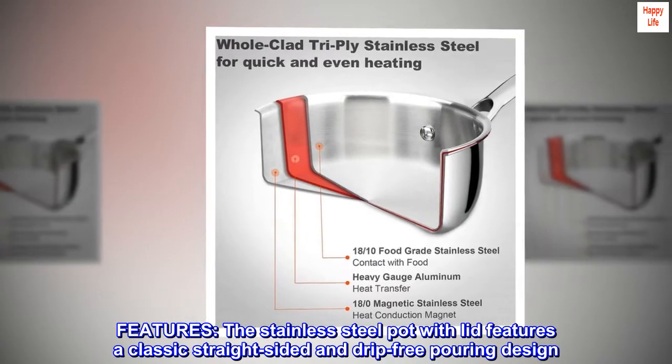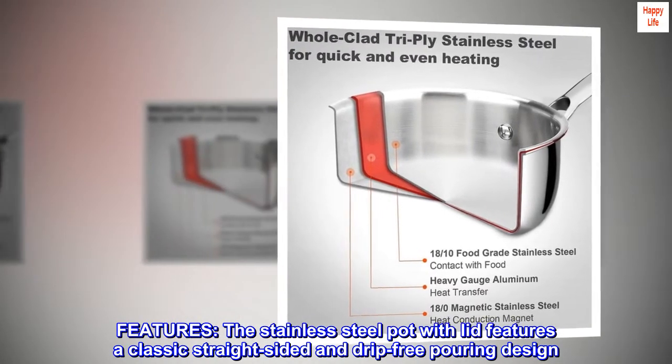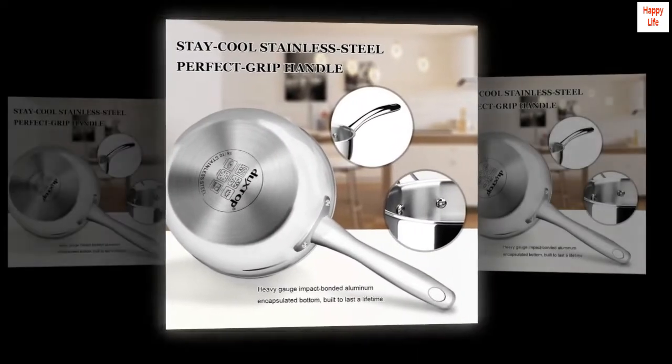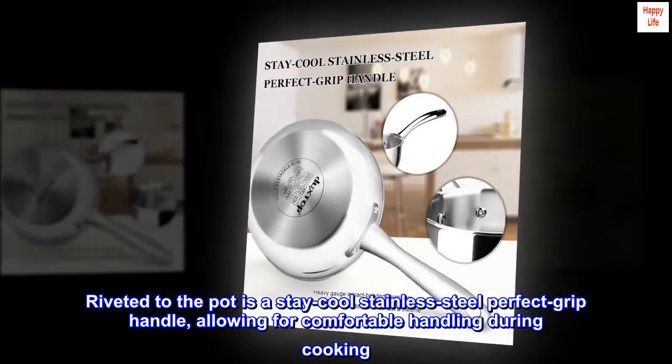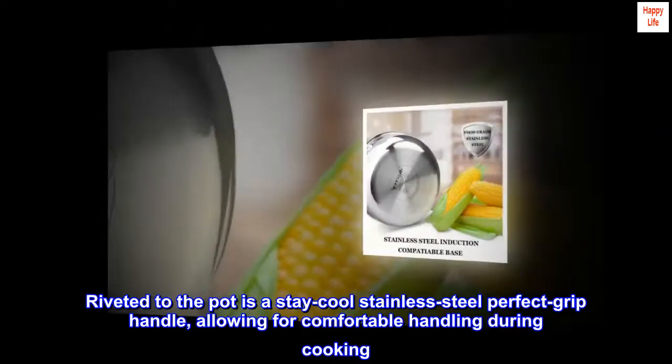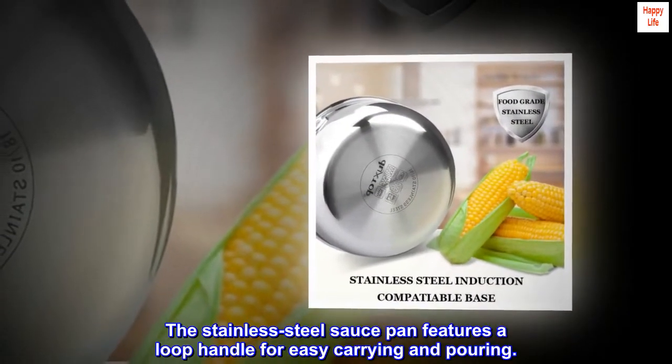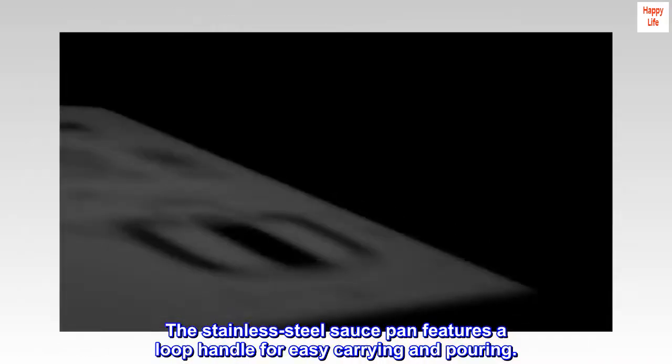Features: the stainless steel pot with lid features a classic straight-sided and drip-free pouring design. Riveted to the pot is a stay-cool stainless steel perfect-grip handle, allowing for comfortable handling during cooking. The saucepan also features a loop handle for easy carrying and pouring.